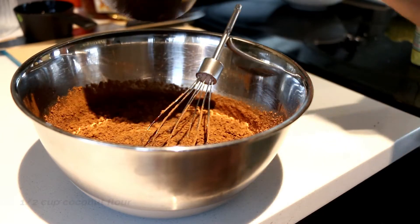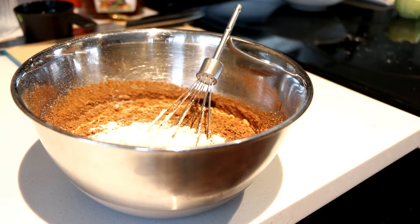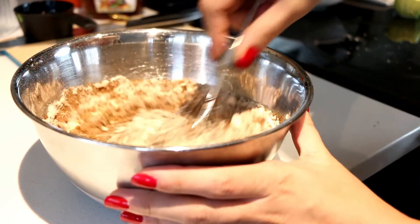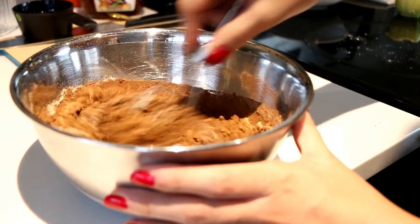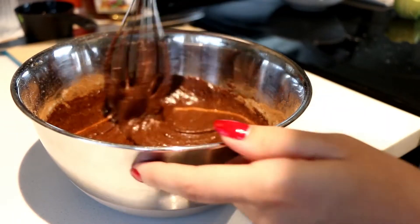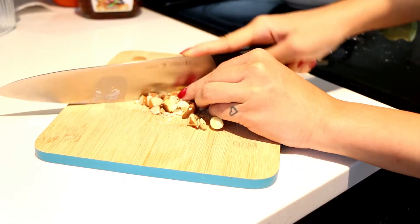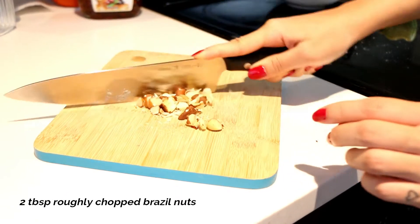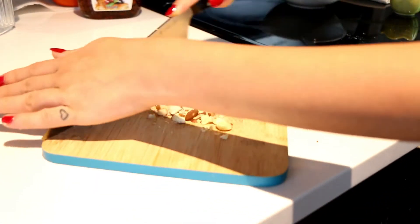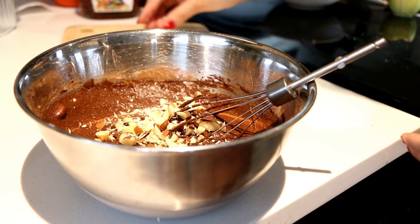Now I'm adding half cup of coconut flour. You have to add the coconut flour at the very end because the mixture starts to thicken up, so by this time you have to have the baking tin ready with lined parchment paper. I'm chopping some brazil nuts roughly — I love the combination of brazil nuts, cocoa, and coconut flour. Adding that to the chocolate mixture, and our batter is ready.